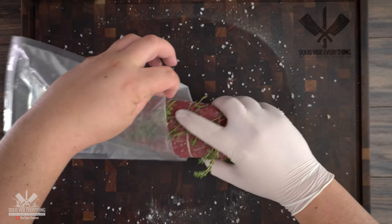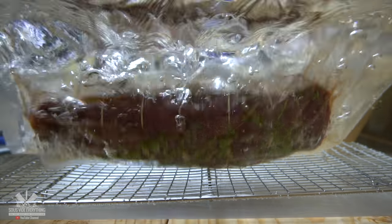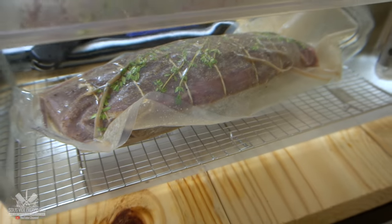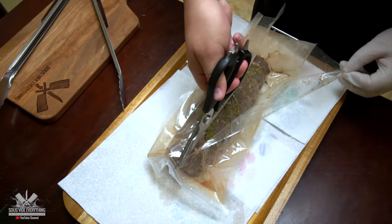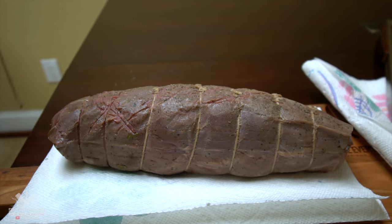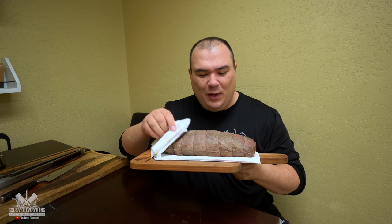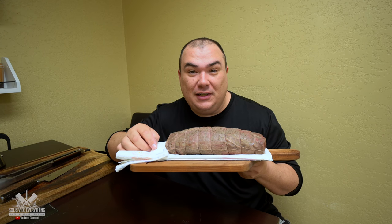I'm going to be letting this Chateaubriand dry brine overnight in the refrigerator in the bag for 12 hours, and then I'm cooking it at 135 degrees Fahrenheit for two and a half hours. It smells absolutely fantastic — that thyme with those flavors enhanced in there. I'm going to pat this baby dry and we're going to sear it.